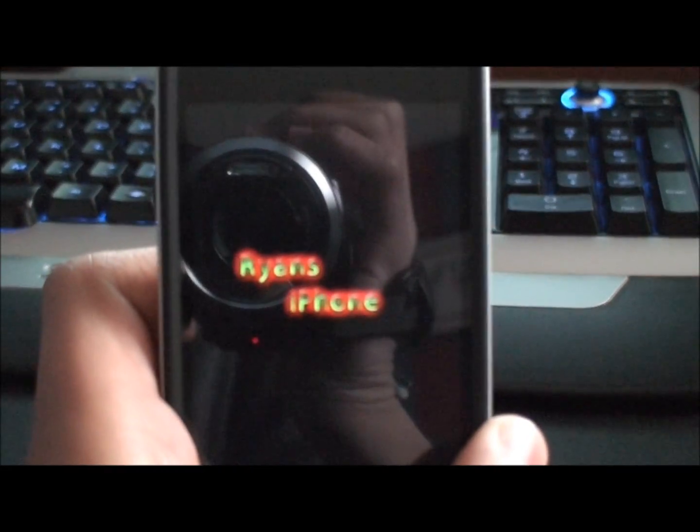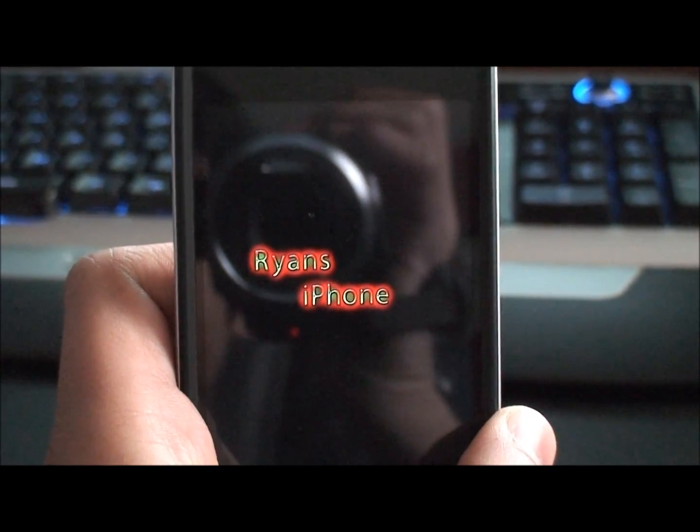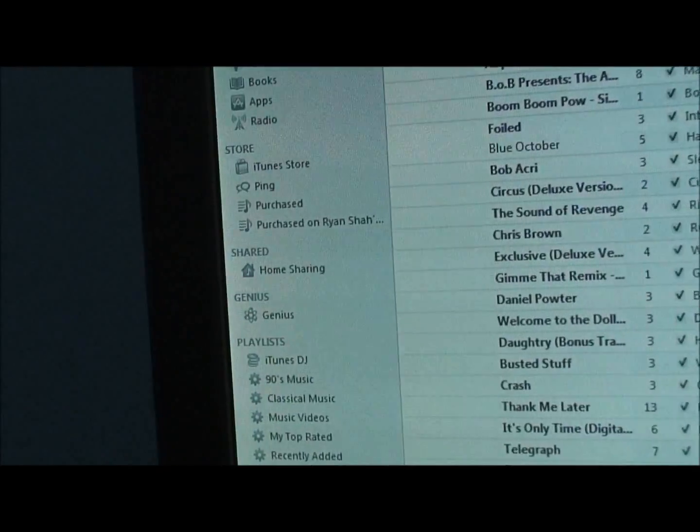Hey guys, so in this video I'll be showing you how to fix an iPhone that's stuck on the boot logo. First you want to connect it to iTunes, and as you can see it does not show up anywhere.